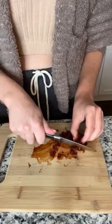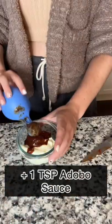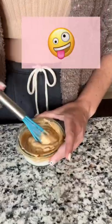Next, I worked on the sauce. In a small bowl, I combined mayonnaise, diced up chipotle chili, and some adobo sauce. Okay, apparently it's pronounced Adobo.